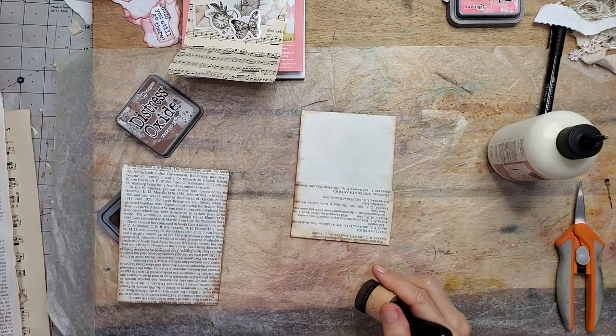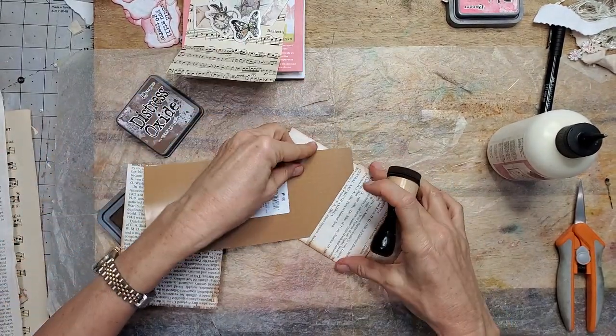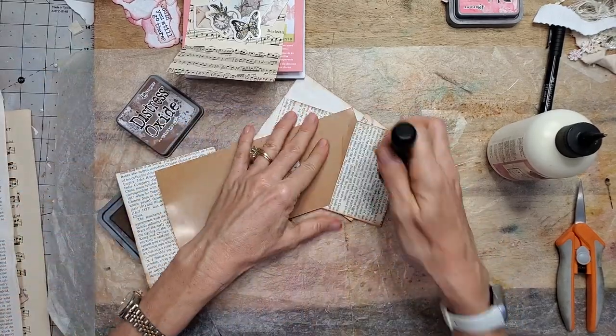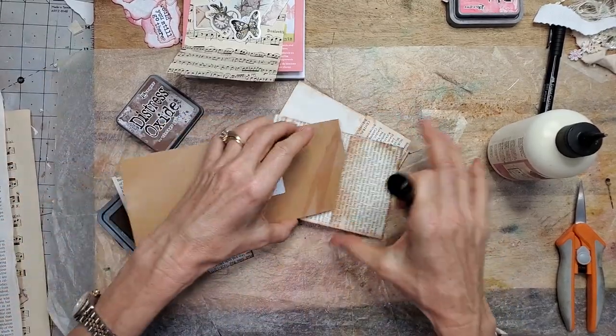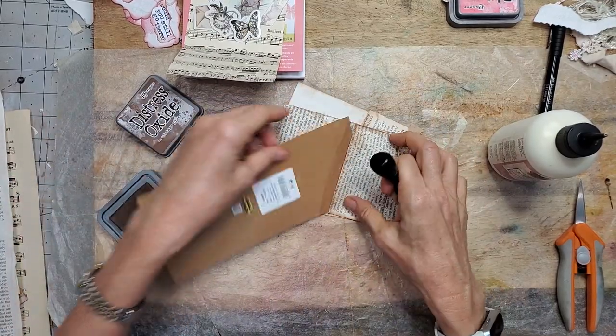And now, if you're like me and you always forget to ink this before you glue it together, you can do this trick. Just so it gives some distinction between the upper lip of the little pocket and the print.